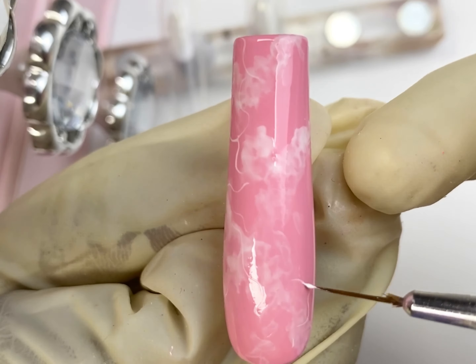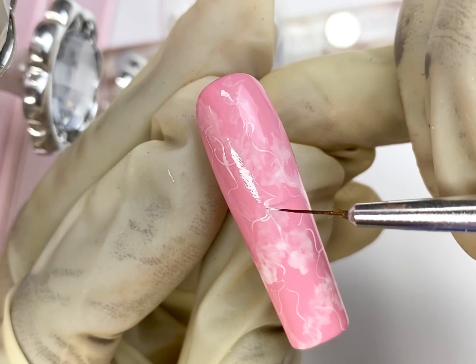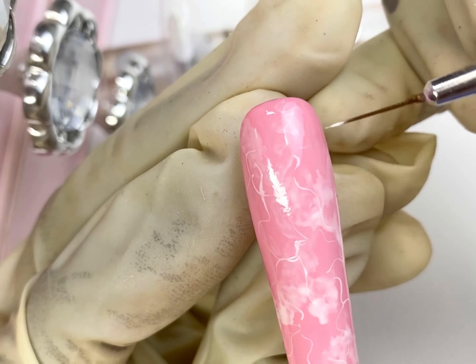So that would be for this design — this is actually the easiest rose quartz design. You can use this method on any color, it does not have to be pink. Even when doing rose quartz you can use different shades of pink: light pink, dark pink — and that's it.